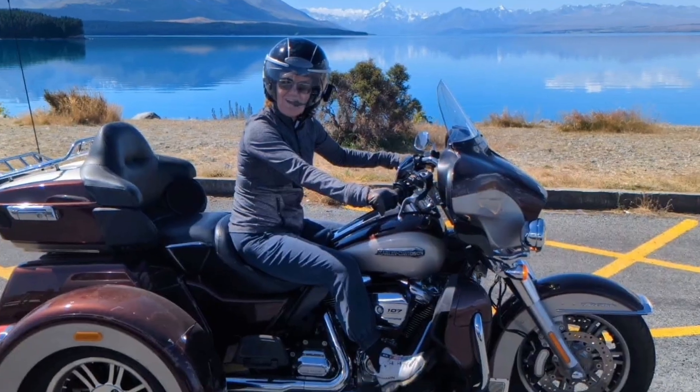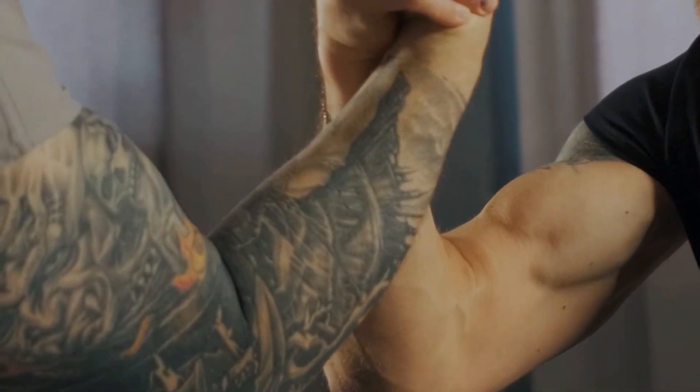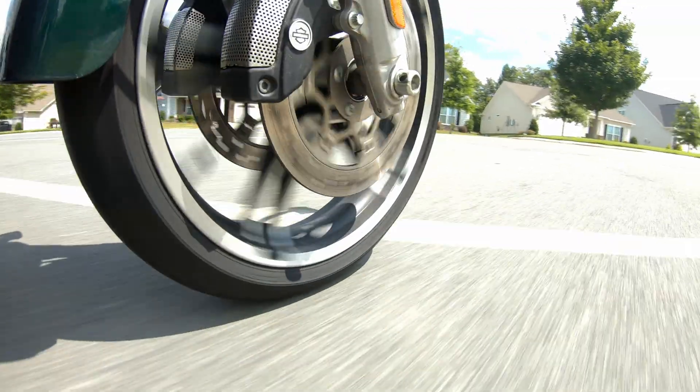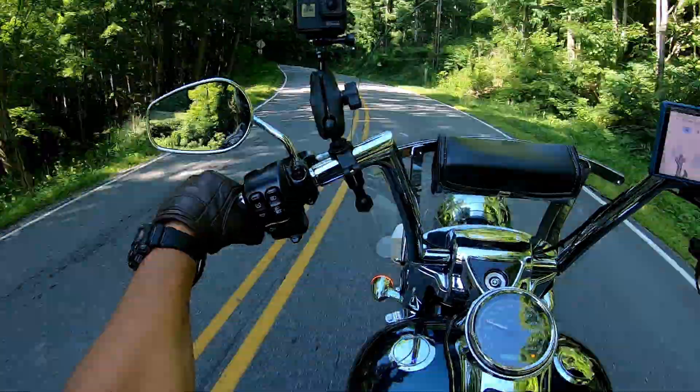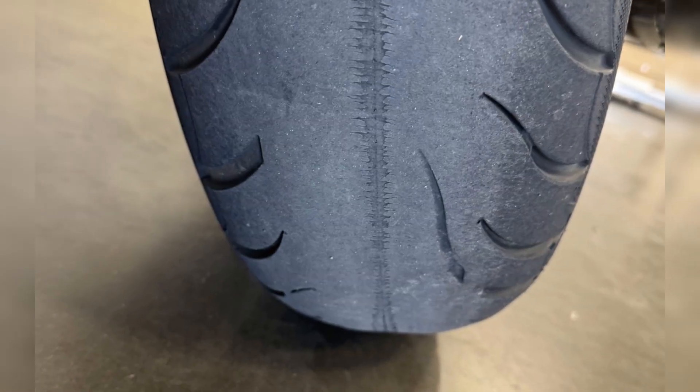Now let's zero in on the freewheeler. Unlike the tri-glide, which is bigger and heavier up front because of its fairing, the freewheeler runs light up front. Less weight means less wear, right? Wrong. Because the freewheeler is naked up front, Harley doesn't soften the rake and trail as much — they want stability without making you arm-wrestle a gorilla in every curve. So you get a compromise: it steers better than a tri-glide, but the steering forces still grind that tire faster than you'd expect. Shorter bars equal more direct input, more muscle turn instead of body lean, and riders tend to cruise the twisties harder. All of that adds up to your front tire going bald before its time.